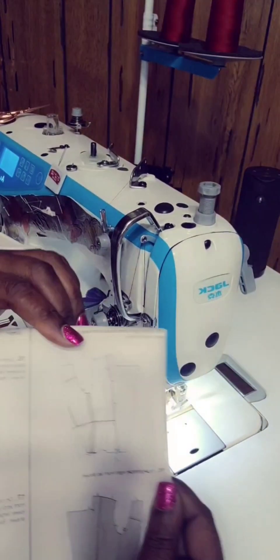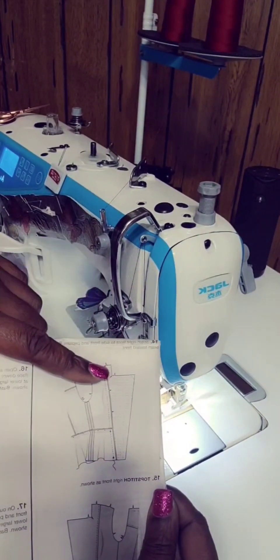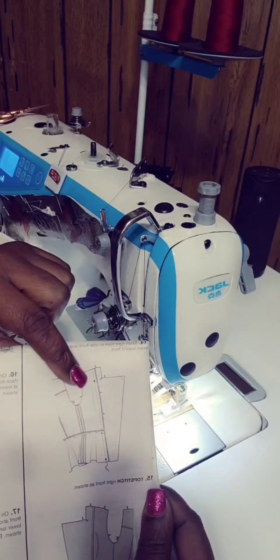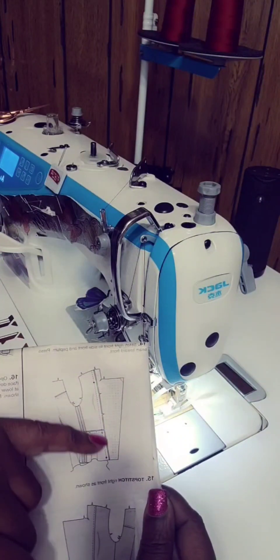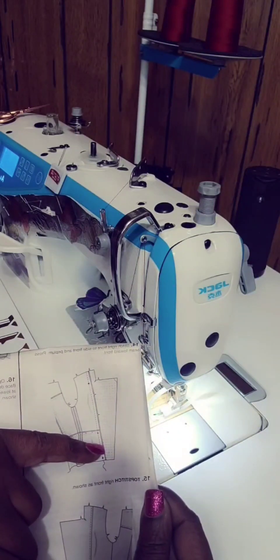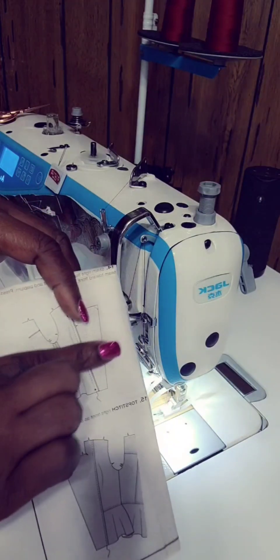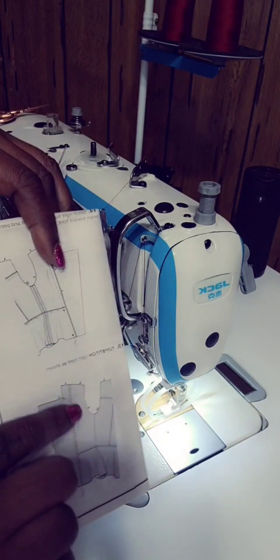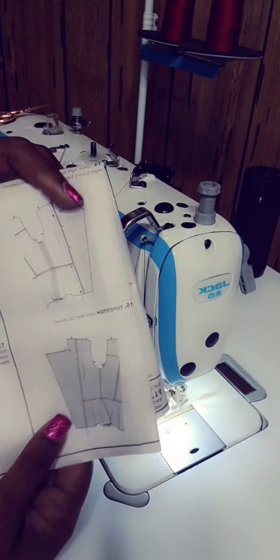We're at step 14. What we're going to do now is go ahead and put piece number 7 onto piece number 4 in the peplum. You're going to attach this by pins first, then stitch down 5/8 of a seam allowance, then press towards the front — press the seams towards the front — and then topstitch that. Let's go ahead and do that to both sides.